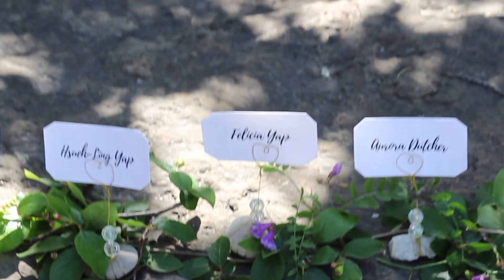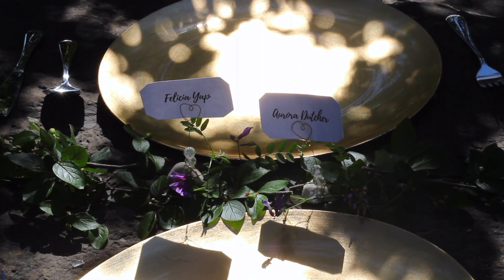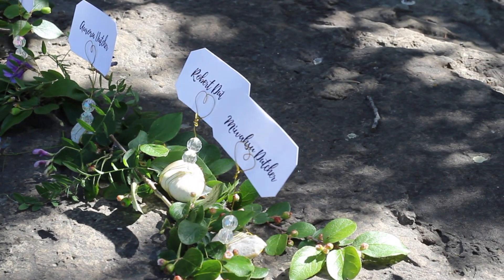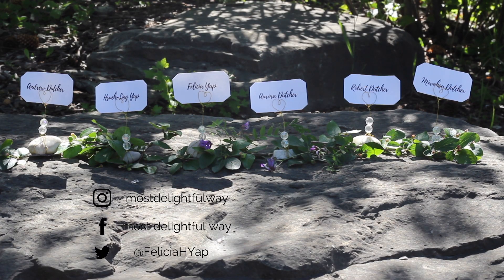That's it! It was so easy and so inexpensive to make. They're small but they have big character. I love gold and I also love how these card holders turned out. Don't have a heart of stone — like this video and subscribe to my channel Most Delightful Way. I'm Felicia Yap. From my family to yours, thank you so much for watching.